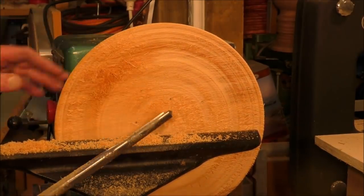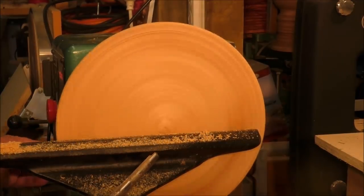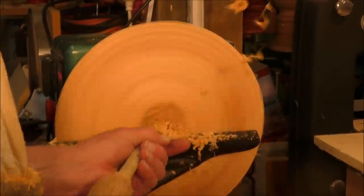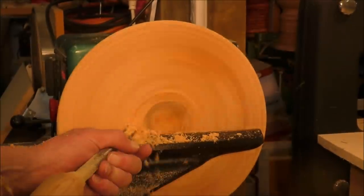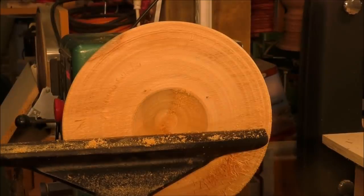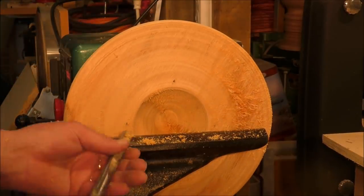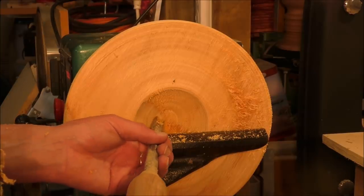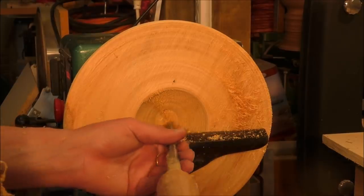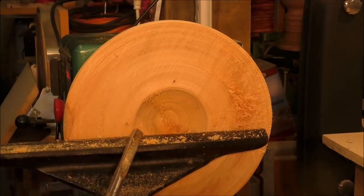We're moving some of this material on the inside and we'll finish up the outer edge. Let's start scalloping this out. I use a combination of different methods to hollow a bowl out. I'll start a cut going about an eighth of an inch deep and follow it all the way down to the center of the bowl, then start boring with the tip of the tool into the center, rotate the cutter around and pull it back out. So I do a cut both directions, in and out.